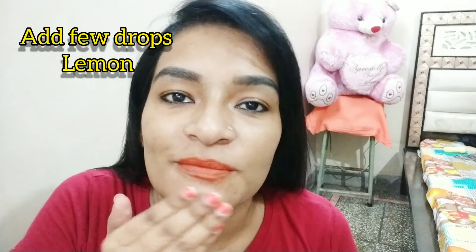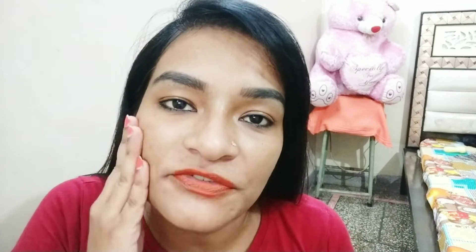This is me after washing off my face. It hardly takes 10-15 minutes to dry out and then you need to wash off your face. I am actually feeling my skin is really tight now. It tightens up your pores and shrinks your pores. My skin is actually tight now. This is my personal experience and I am feeling very fresh.